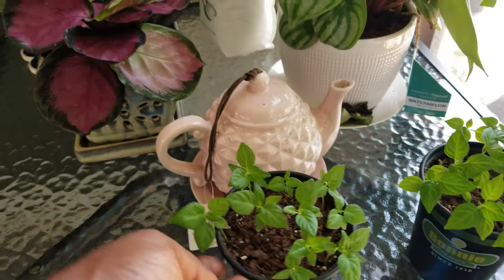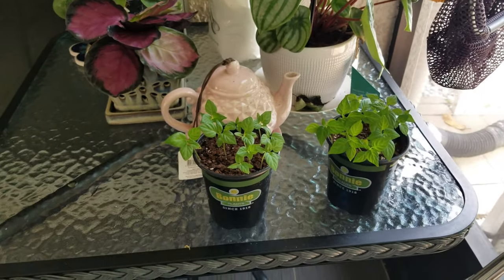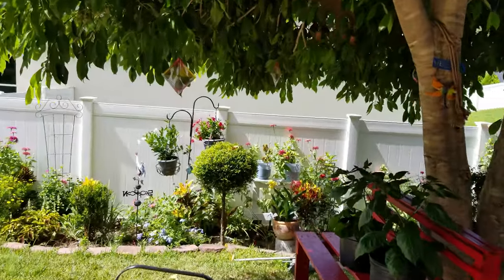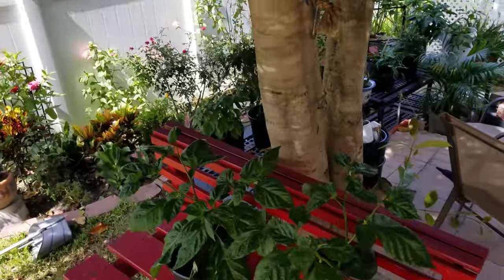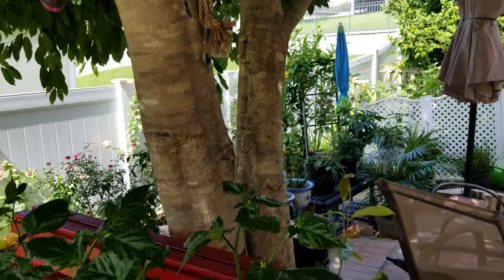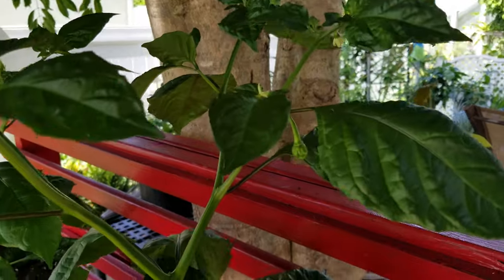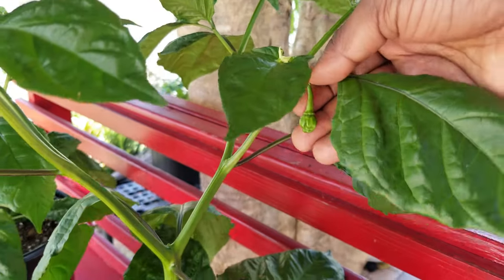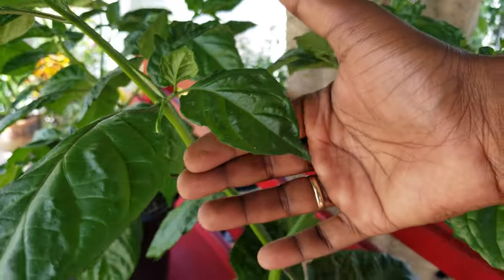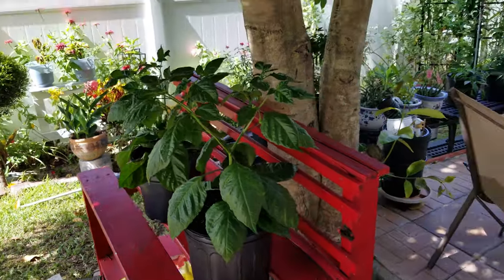I believe these are scotch bonnets, which leads me to the next thing. I had a previous video where I was showing my mystery plants and thought they might have been scotch bonnets, and I was hoping they were. Recently these plants have been flowering, and even more exciting, it looks like we're starting to get some peppers on them. Interestingly enough, the peppers do look like they are scotch bonnets, so we'll see once they get a little larger what they actually are. That's great news — I'm very excited about that.